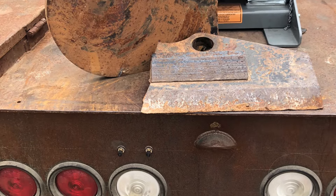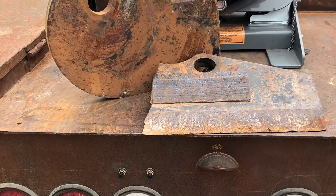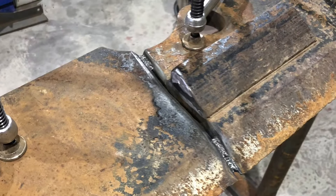Today I got a tree shear that got broken in half, as you can see, so we're gonna weld it back up for the guy.